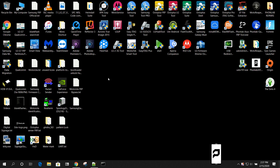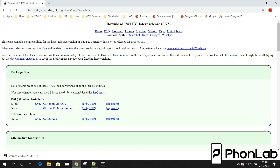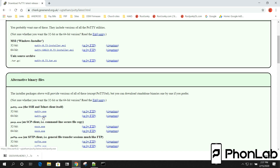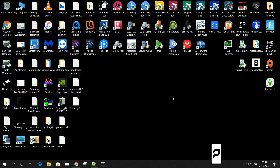The first thing you need to do on your computer is download a program called PuTTY. You can download the 64-bit installer or just download the EXE — whichever you prefer. The EXE is probably the easiest thing to do; you just download it and run it. I would download either the 64-bit installer or the EXE. I already have PuTTY installed on my computer.